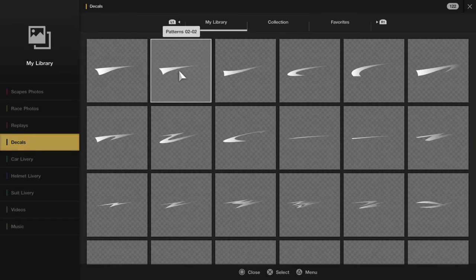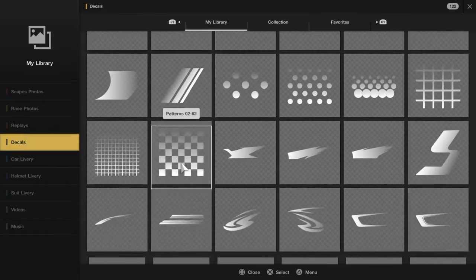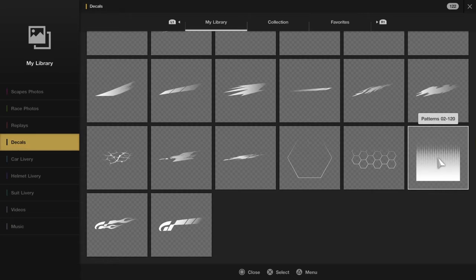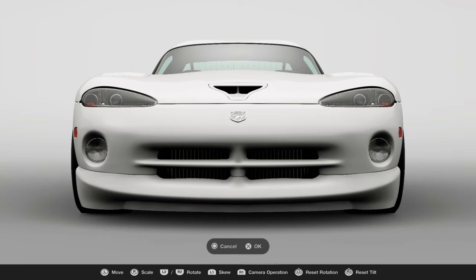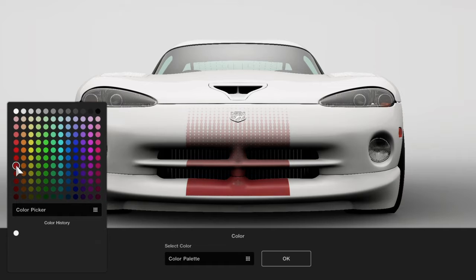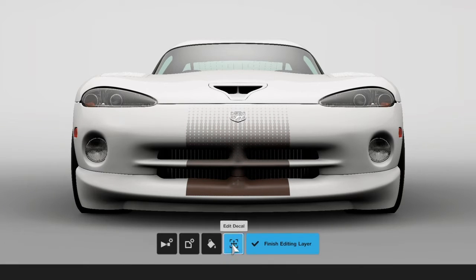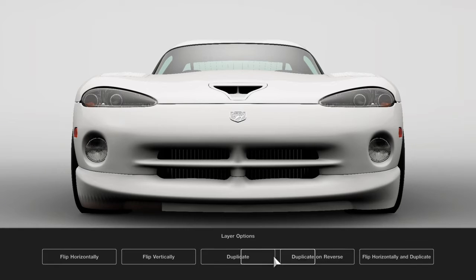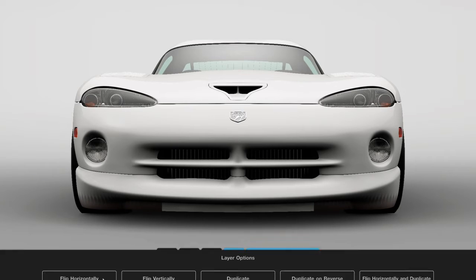You can do this on all sides — front, rear, back. Go to Pattern, scroll all the way to the right to Patterns 02, number 120. Select it, then go to the second-from-darkest orange — it'll be a brown. Stretch it out a bit and put it on the front, then duplicate it in reverse.